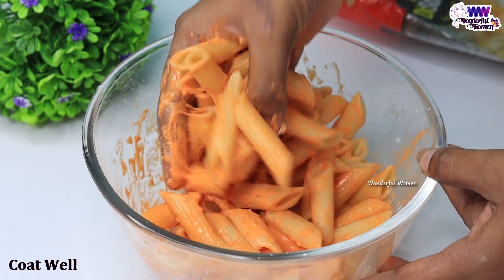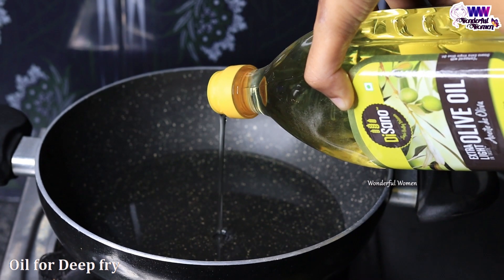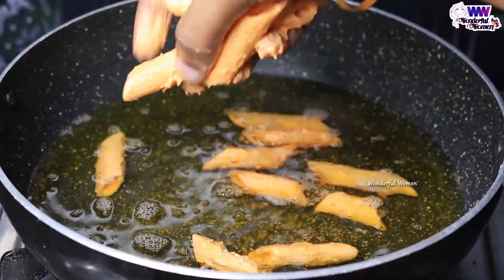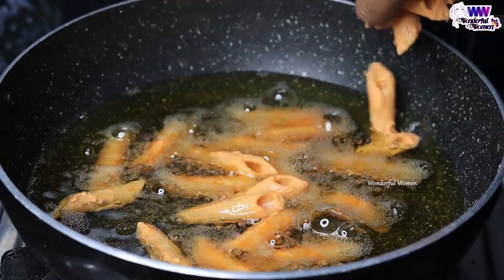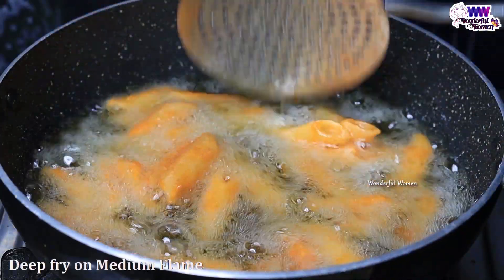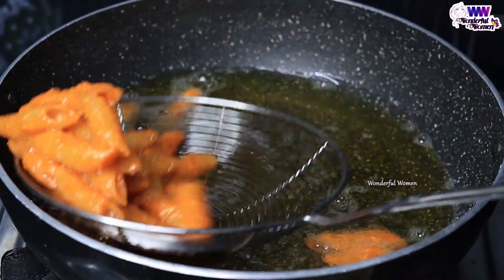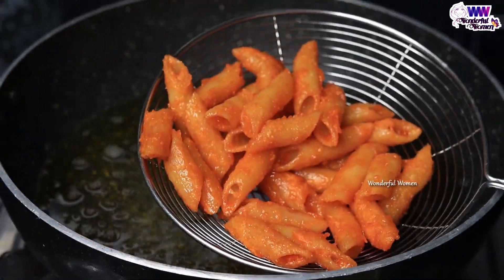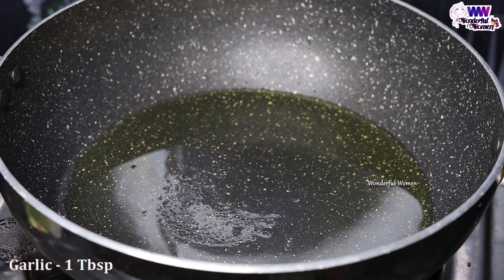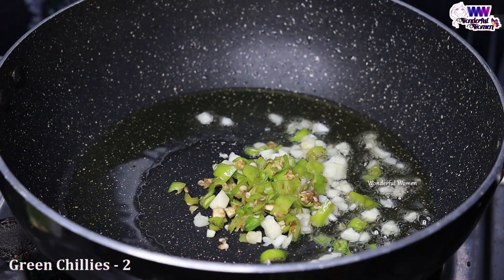Mix it in a thick layer, then in a thin layer. Mix it for a deep fry in a strong way. Mix it in a small bowl, then in a fine spread. Mix it on medium flame, mix it well with pasta. Mix it in the hot sauce with about 1 tablespoon of oil.